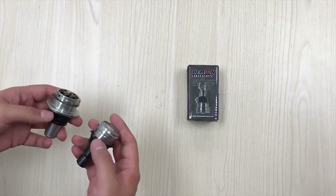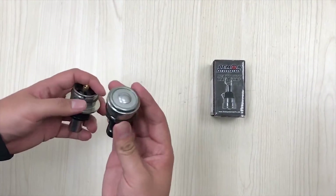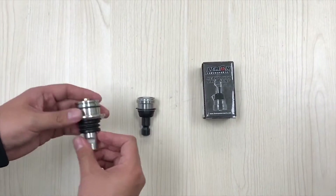Right here I have two ball joints. The bigger one is the Daemon Heavy Duty ball joint, and this one is the conventional OEM ball joint. First of all, let's talk about the material.